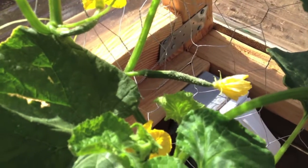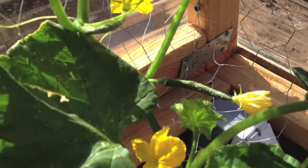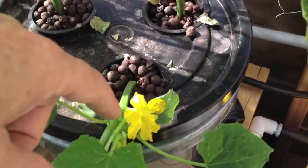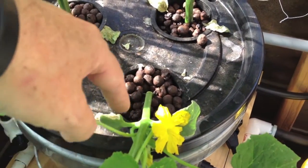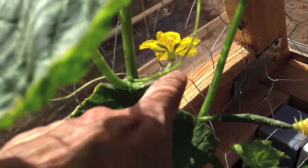We already pollinated that one back there, and that flower seems to be dying off. So maybe that indicates I got a good pollination in there. That's another male. You can notice that the males usually stay towards the base. I get a lot of male flowers here towards the base, and then the females will be up and out on the vine.